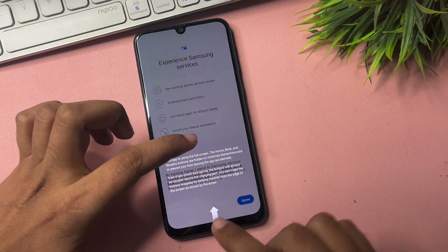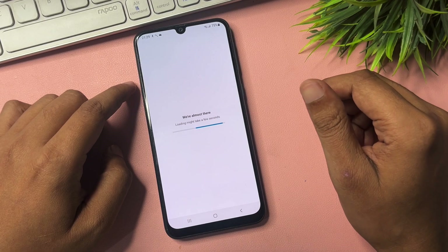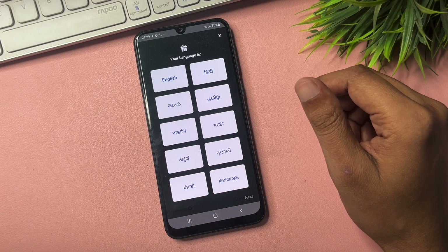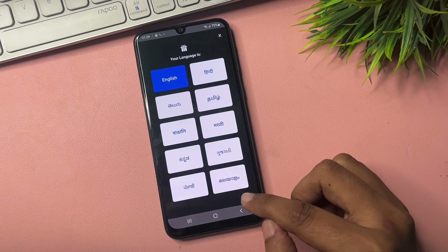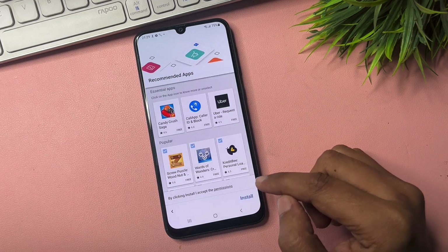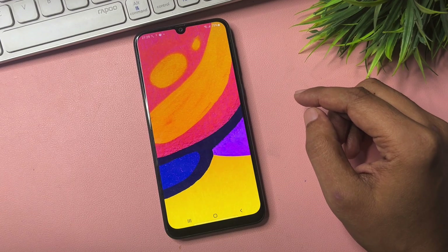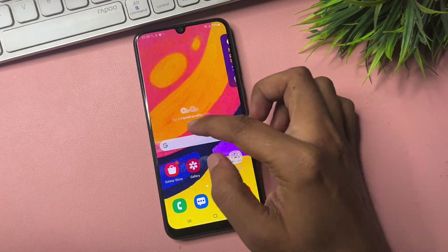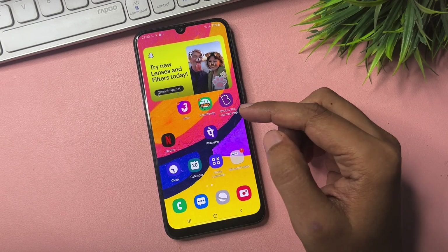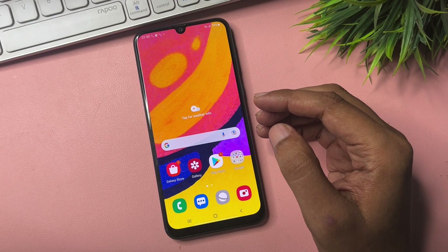You will get a pop-up confirming all setup is complete — click Finish. It will ask you to select a language — select a single language and continue. Then click Finish. You can now see the Samsung Android smartphone is completely unlocked, showing all pre-installed applications just as they were before the phone was locked.